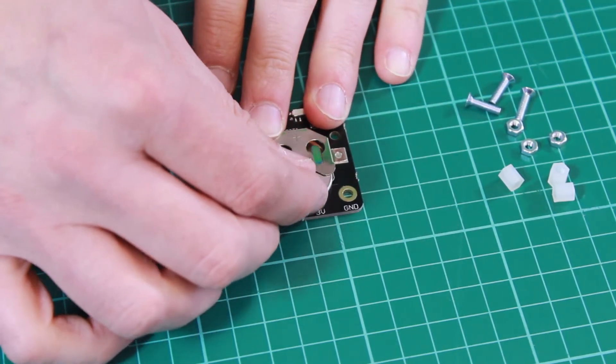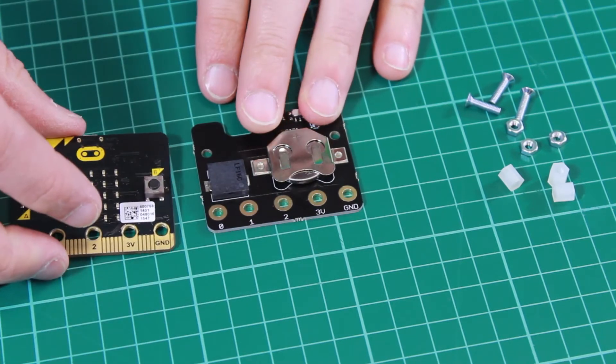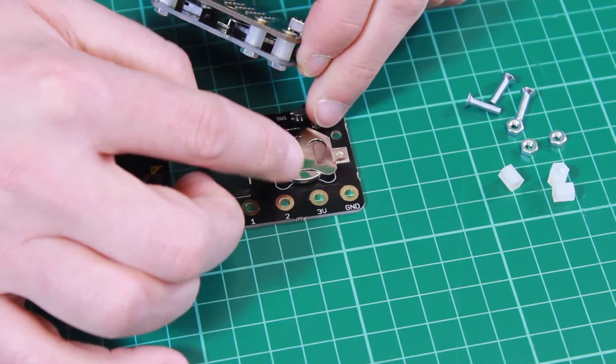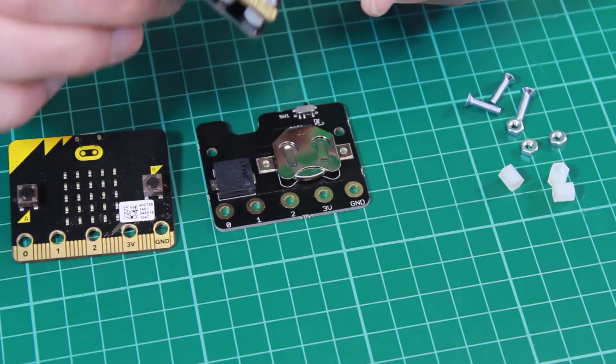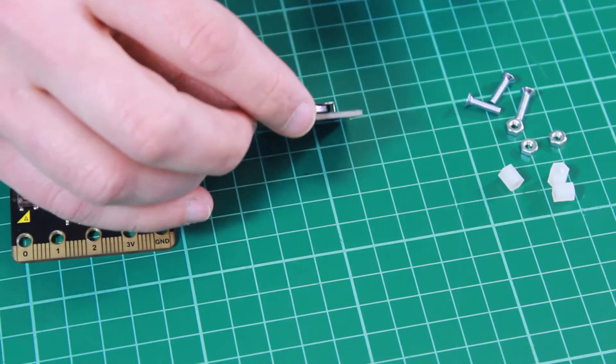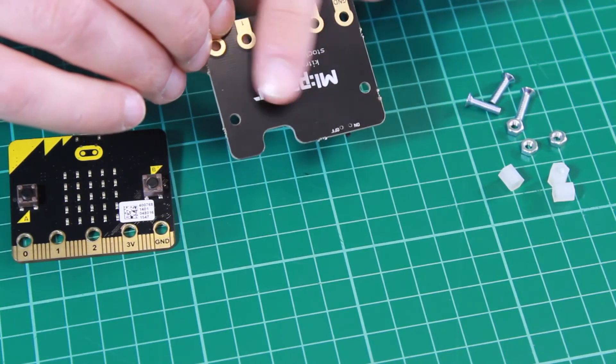Another neat feature is that the coin cell, once inserted and the boards are bolted together, can't come out — because the spacer stops it from coming out, so it's kept safely in place.